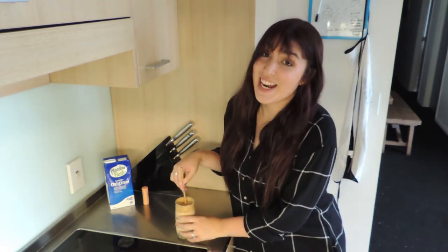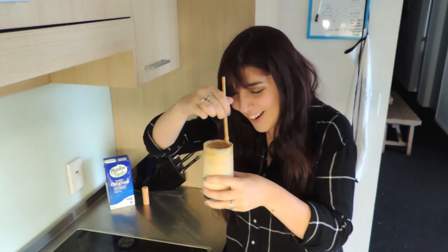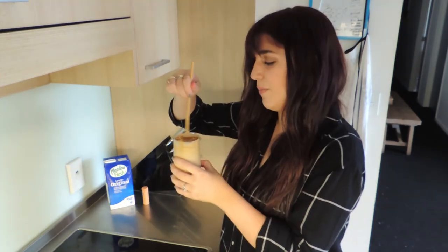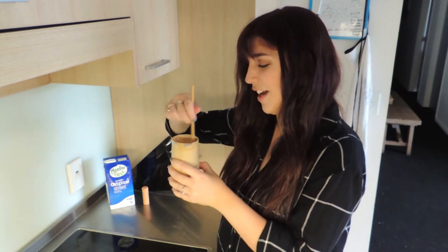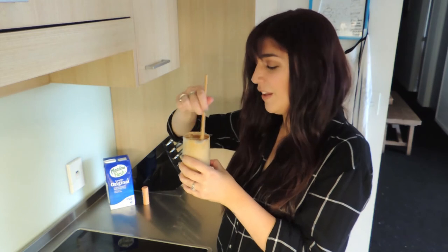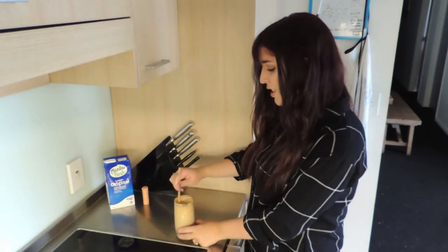The good thing is that I tried. It's not fully mixed yet. Basically you have to mix it for about the same amount of time that you spent whipping the coffee. It kind of looks like a milkshake.